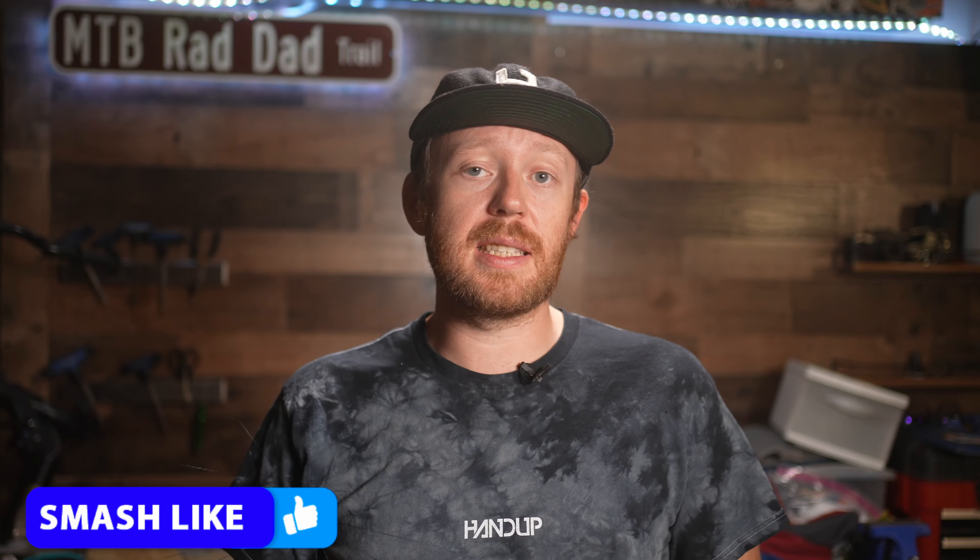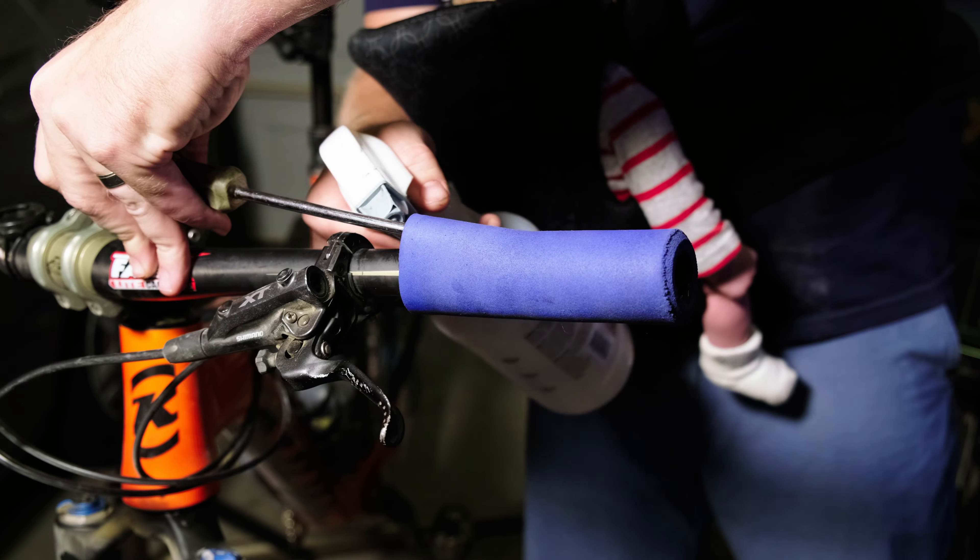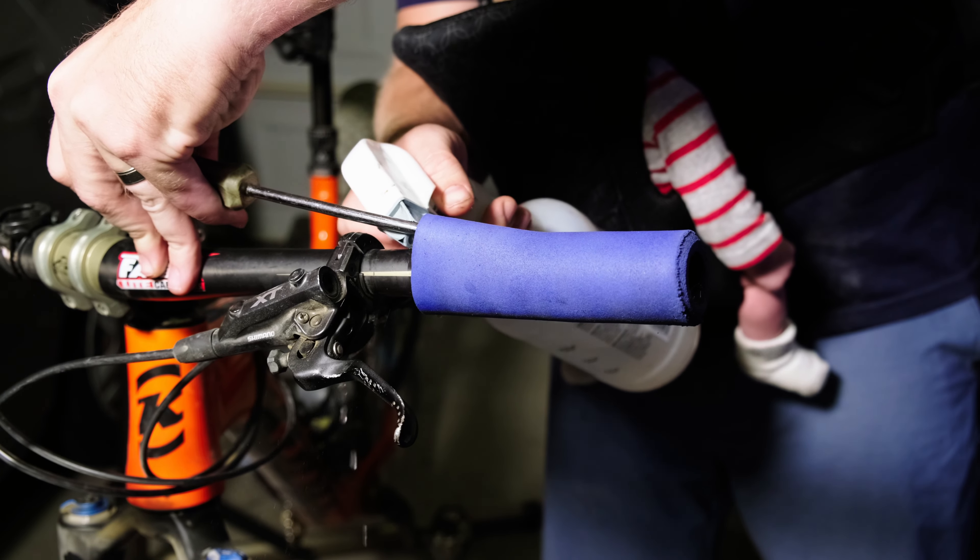The install process, however, is not minimal like other grips. Installing the grips can be quite a bit of a pain. As you're basically just sliding these grips onto the handlebars, using some isopropyl alcohol makes this quite a lot easier.